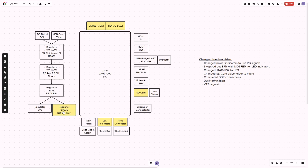This is highlighted yellow because it's something that changed since the last video, same with the memory up here. I've also changed things around as far as the SD card, the LED indicators, and a JTAG connector — so those are all changes since the last video, and maybe I'll start out with these first couple.